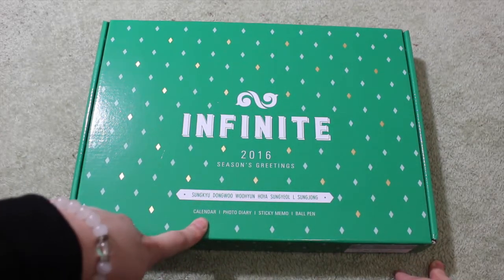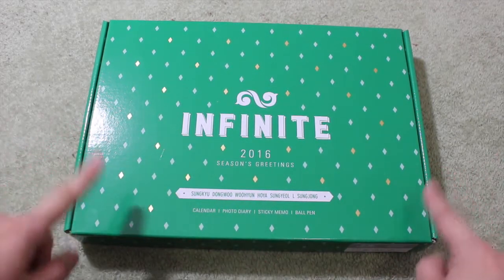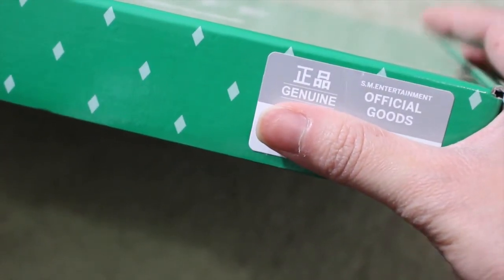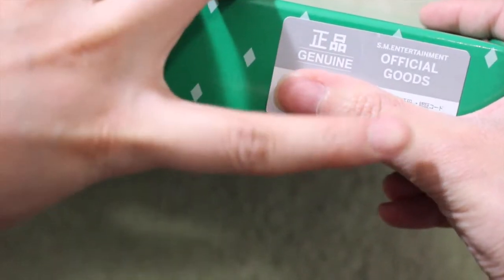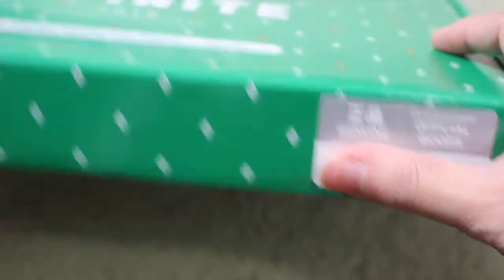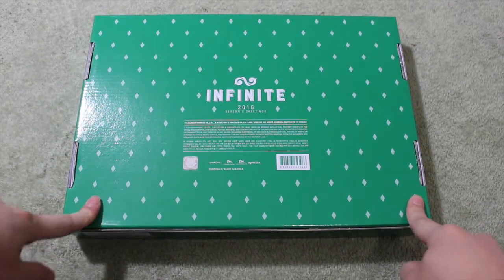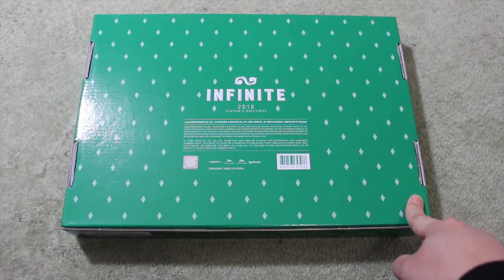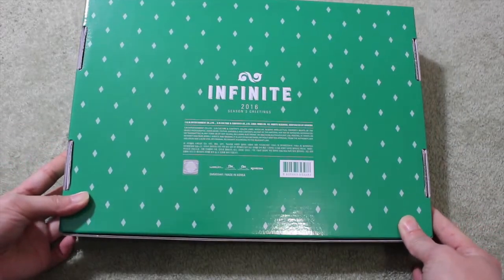Inside we can expect a calendar, a photo diary, sticky memo, and a ball pen — definitely different from the X01. If you get it, you also get a sticker that tells you it's the real product from SM Entertainment Official Goods, and there are codes on the back. The back of the Seasons Greeting is pretty simple — Infinite 2016 Seasons Greeting, with copyrights, all the companies involved, and the official sticker that says Woollim, because they are under Woollim.